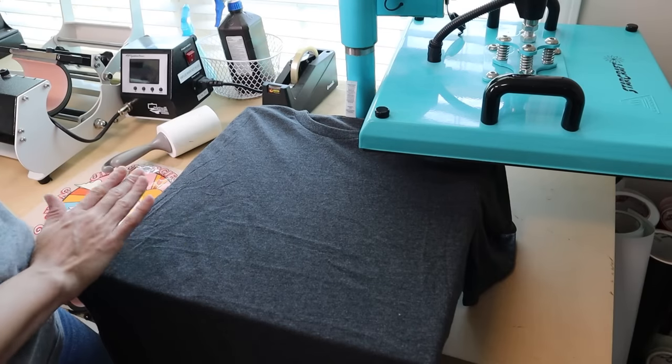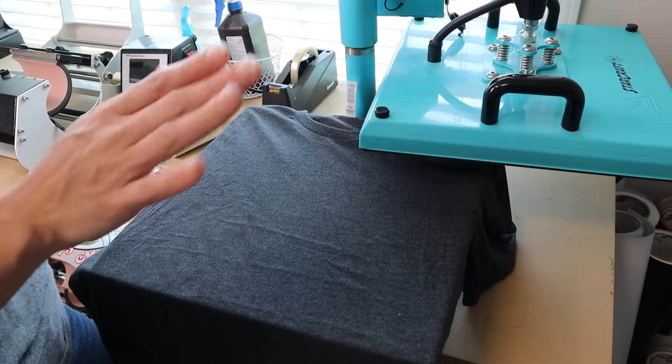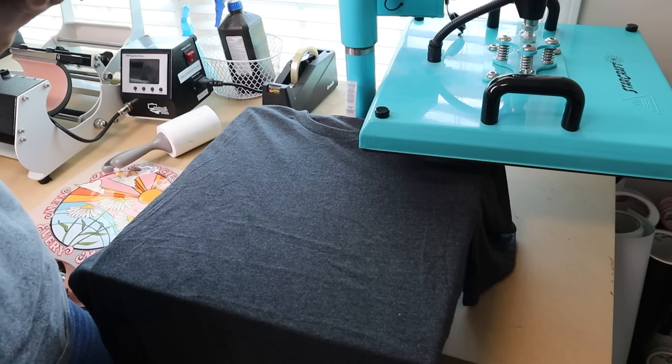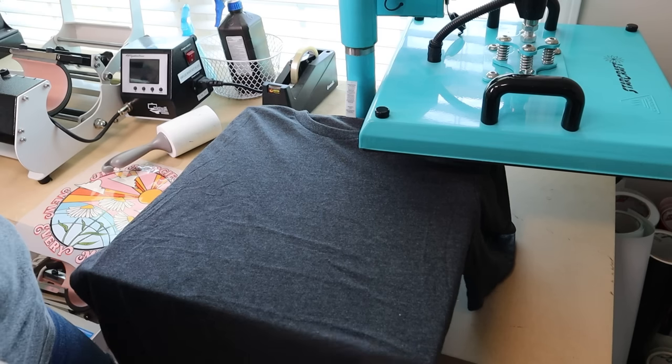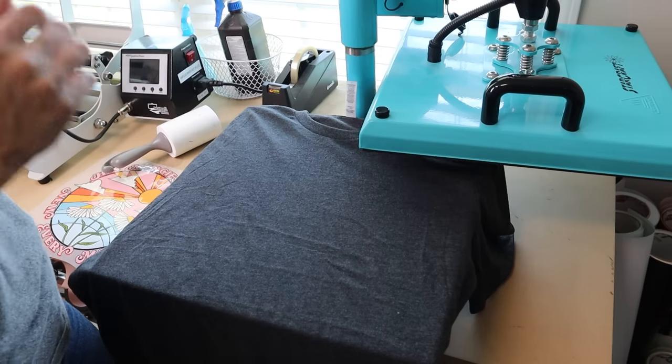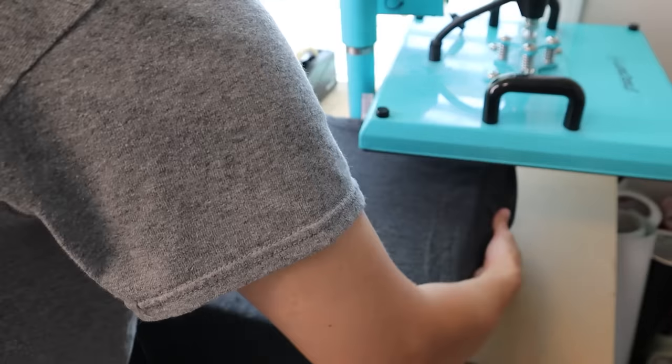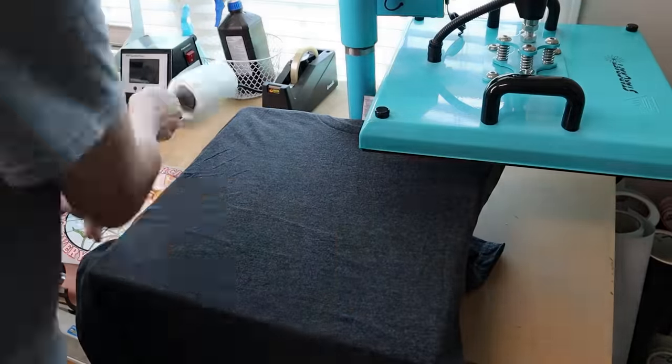Just for fun, let's figure out exactly how long it takes to make a shirt — cooling, second press, everything included. I'm going to set my timer on my phone and we are going to center everything and get started.